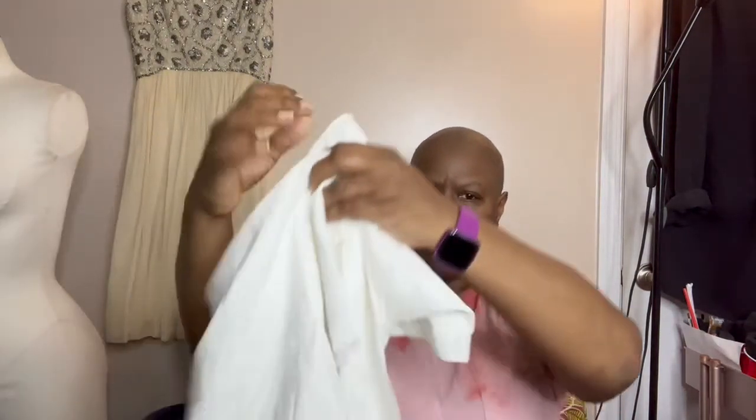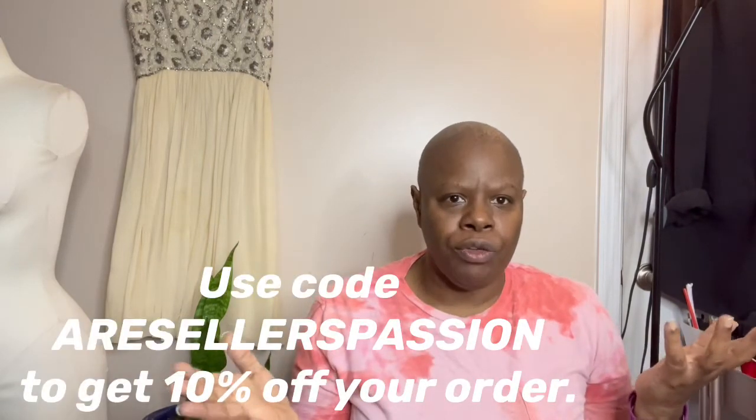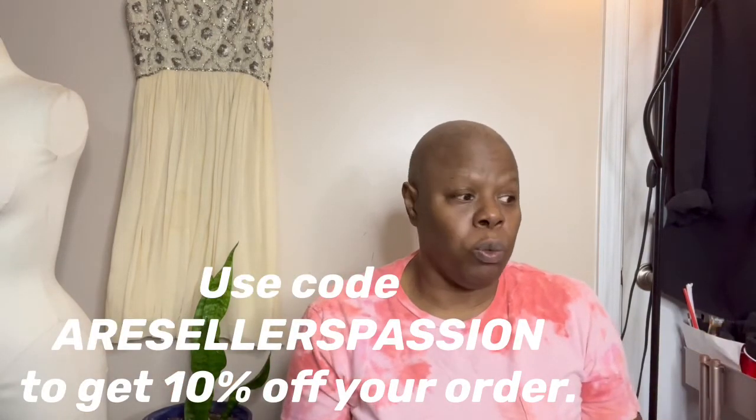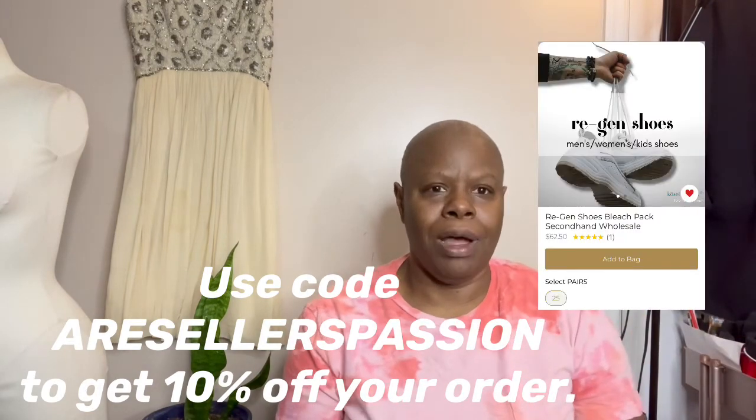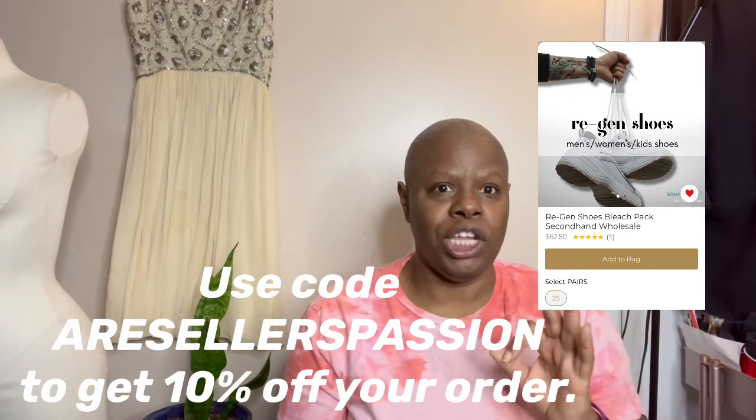This is the last one. It has stains on it, but how cool. So that was my Regen Bleach Pack from Cozy Threads — it is $80. I'm going to drop my code down below in the comments and you can get 10% off. You just use reseller's passion for 10%. But if you go to Cozy Threads, the website will be down there as well — go through there, check out, they have some great stuff. My next video is going to be a box of Regen Bleach Shoes, so check that out.